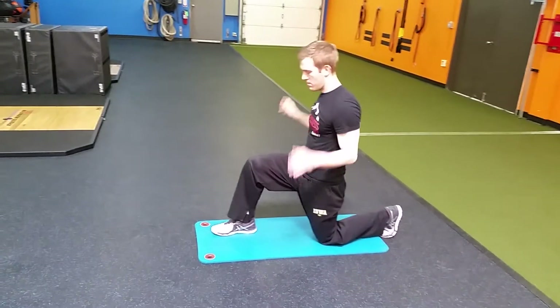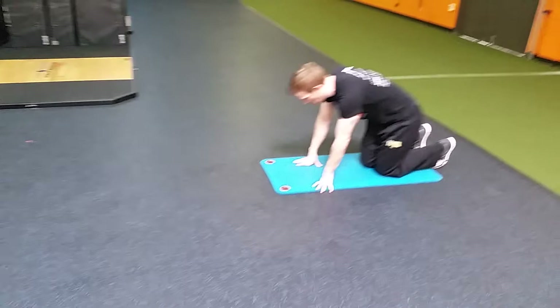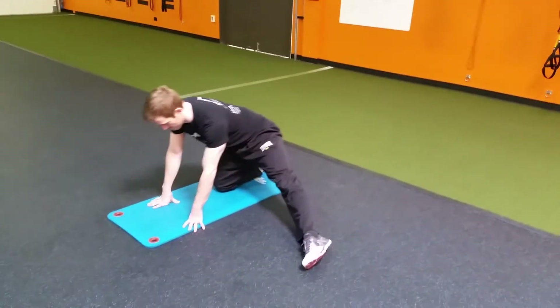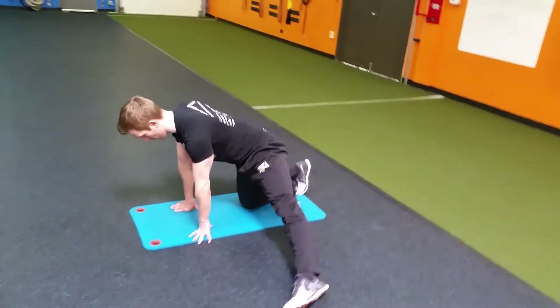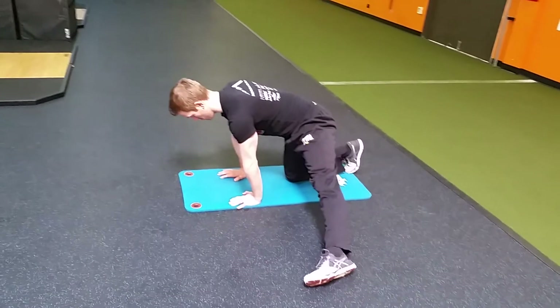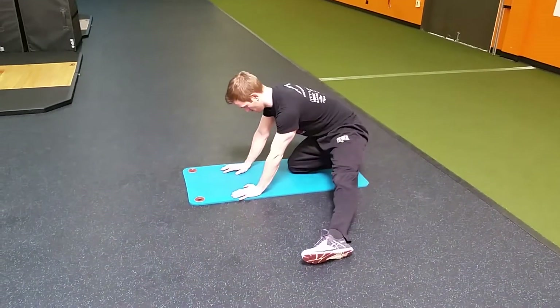From there, we're going to go to lateral adductor pulses. You're going to put one foot out, core nice and tight, and he's going to sit back into that knee as he's coming back through. He's going to push into his hands as he goes forward and sit deep into the heel, really trying to stretch out those adductors. He'll do that 15 seconds on each side.